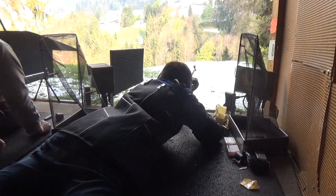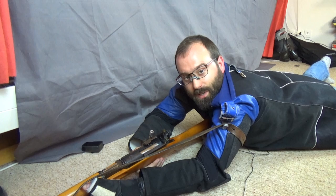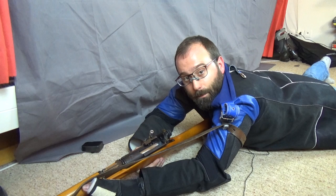So, there you have it. I hope you enjoyed the video. Please like and subscribe, please consider supporting us on Patreon, and see you on the range sometime. Bye.